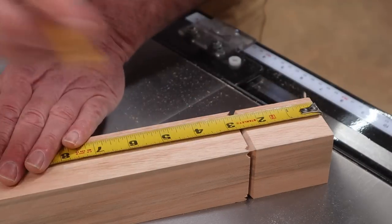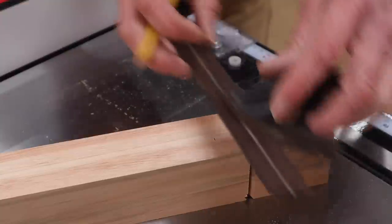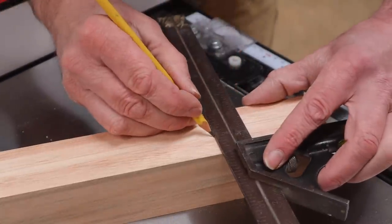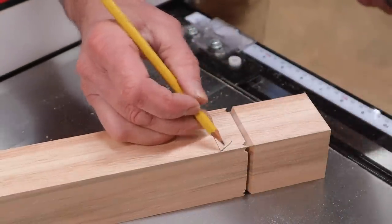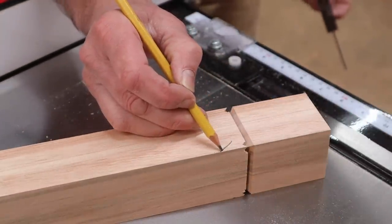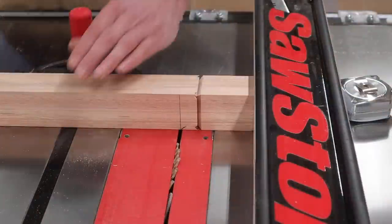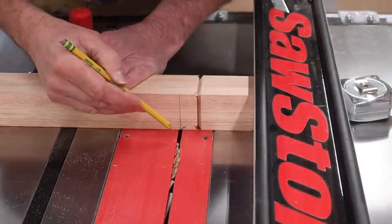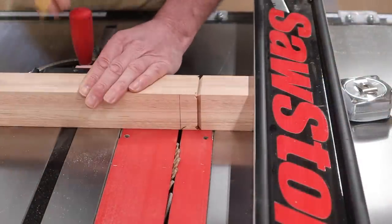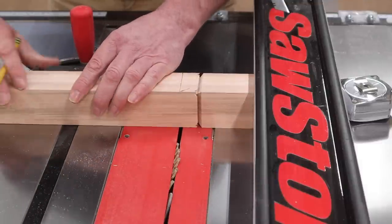From the bottom of the leg I'll measure up three and a half inches and square across, drawing a line to remind me that I want the 45-degree angle to be on this side of the line. Working from the other side of the fence, I've adjusted the fence so the blade is at the line. Again using the miter gauge, I'll make four passes rotating the leg with each pass.